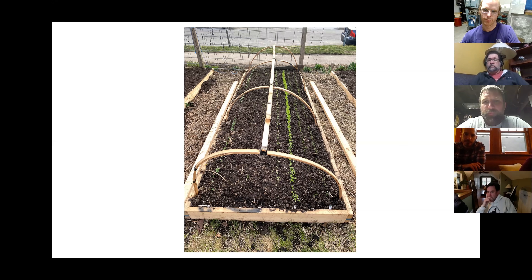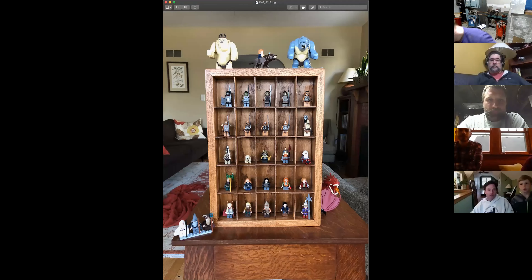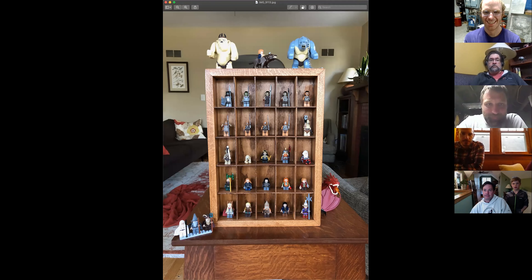Honestly, in the past I've had more issues with overheating than with trying to keep things warm. Any other questions for Sean? Everybody embracing their pandemic gardening green thumbs? Eric, you want to share that display?